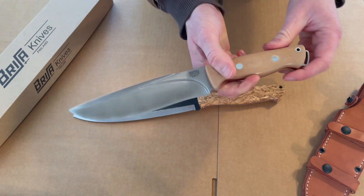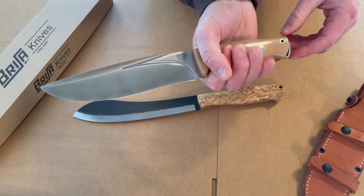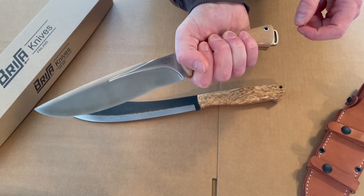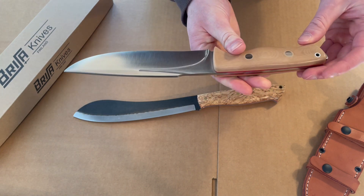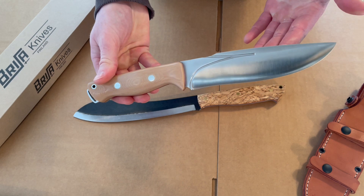I do really like this Strike Force — it feels very nice in the hand. It looks like a large knife but when you actually hold it, it feels a lot smaller than it looks. So if you're looking for a larger blade with that longer cutting edge in a knife that's really nimble in the hand, the Strike Force is a really good option — a really nicely balanced blade.